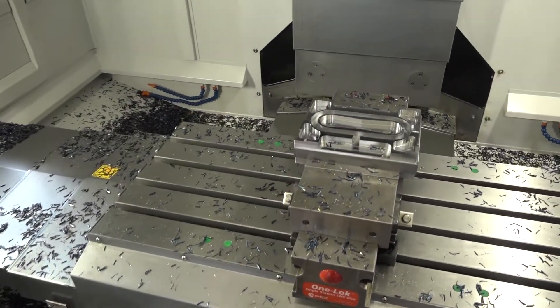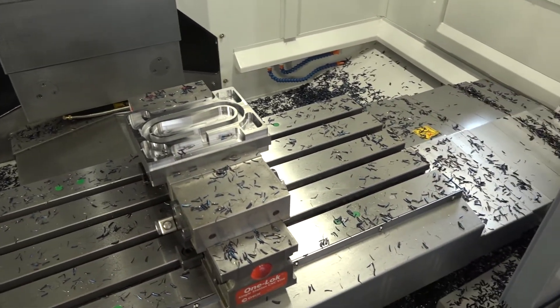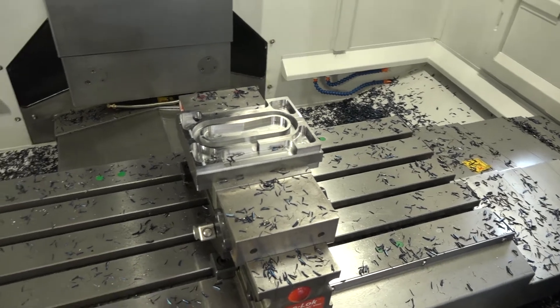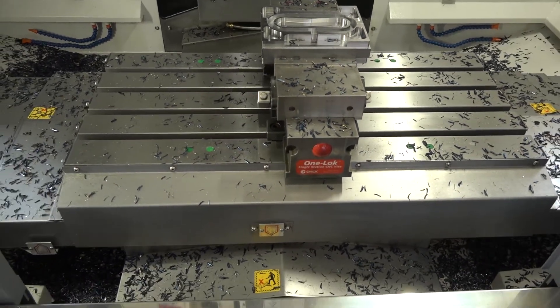The working envelope is 762 by 410 millimeters in the Y-axis, with 460 in the Z. I do like the table size on this — it's got 910 millimeters. It is a BT40, and it's a fast machine: 44 meters a minute in all rapids.